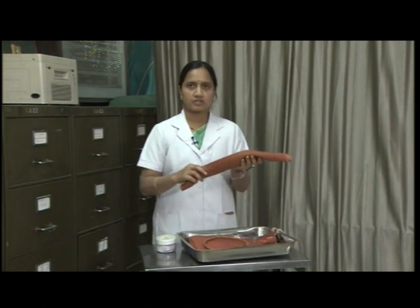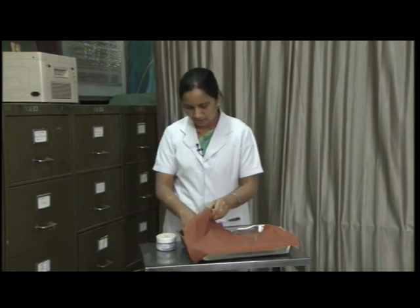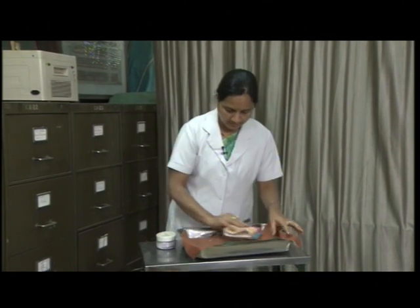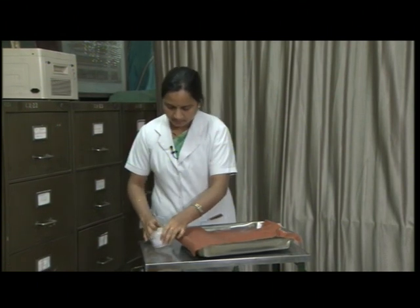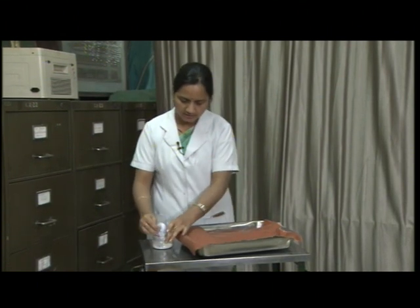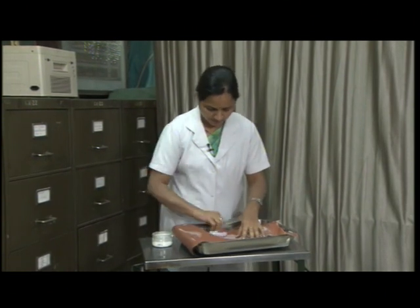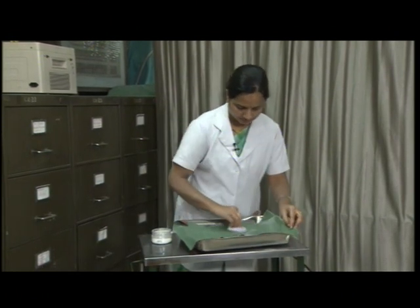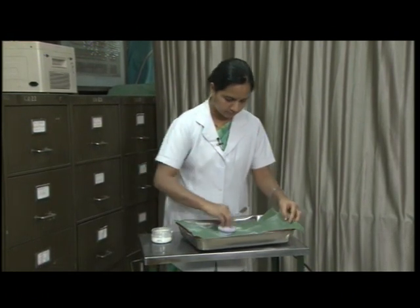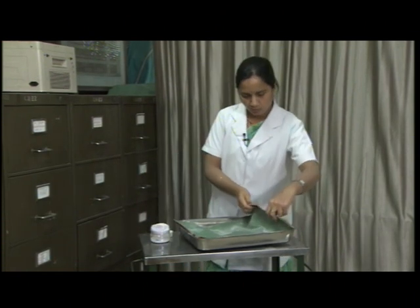For Macintosh, after washing the Macintosh, dry the Macintosh properly. Then sprinkle some powder over it on both sides. Then roll it.